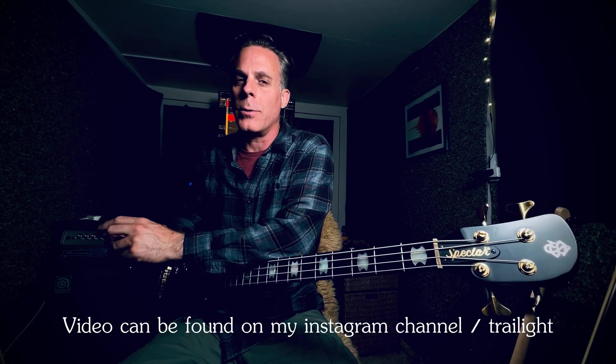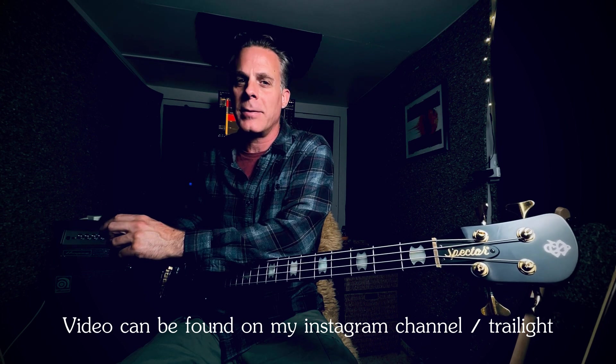A couple of days ago I released a Tool cover video for their song Vicarious, and since that release I've been inundated by messages asking me about my tone. So first and foremost, thank you to everybody who has taken the time to compliment the tone that I've produced.